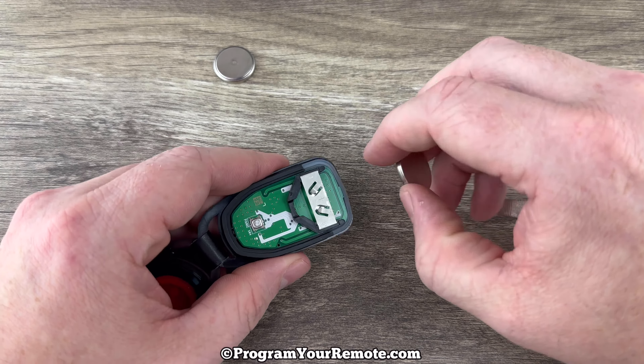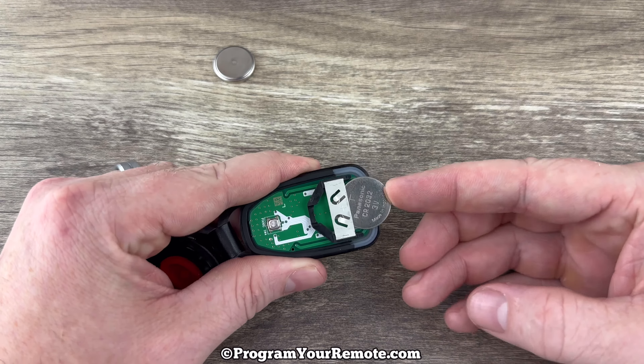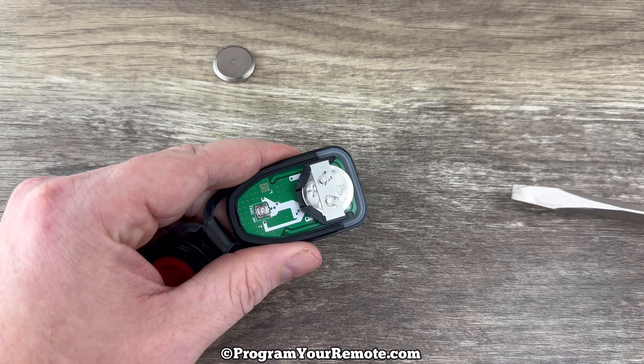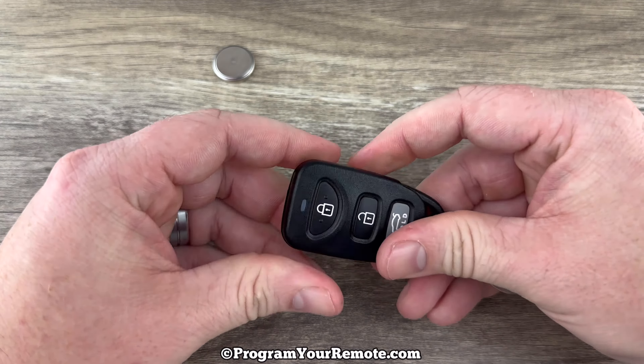Now we'll grab our new battery and we want to make sure that we're installing it with the plus side up, like that. Once you have your new battery in there, go ahead and snap the two halves back together.